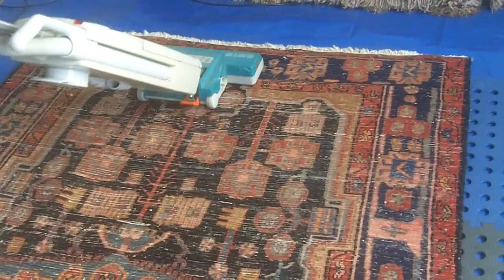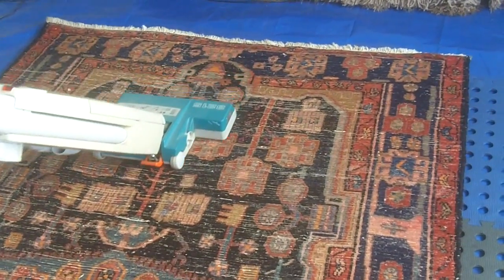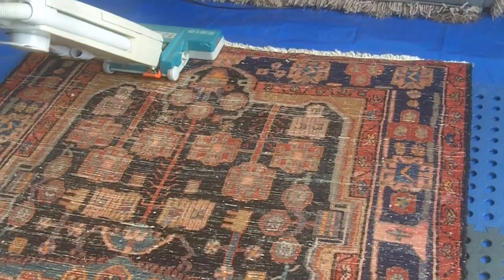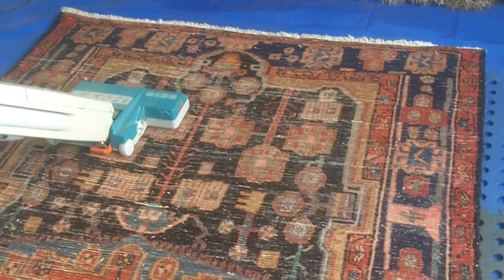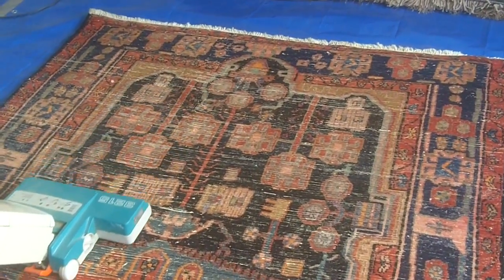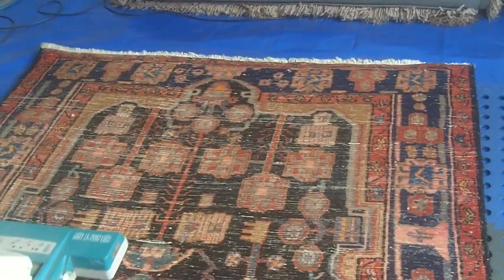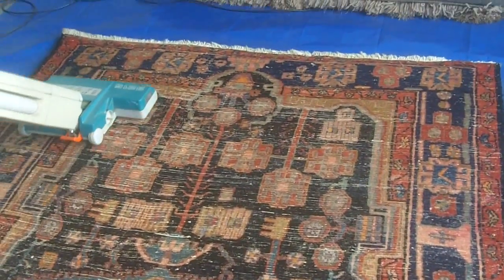So we've got this rug in for cleaning, and before we do any rug work, before we add any moisture to the rug at all, we have to dust the rug. What that is, is to get rid of all the dry soil that's trapped in the fibres of the rug, and this is how we do it.